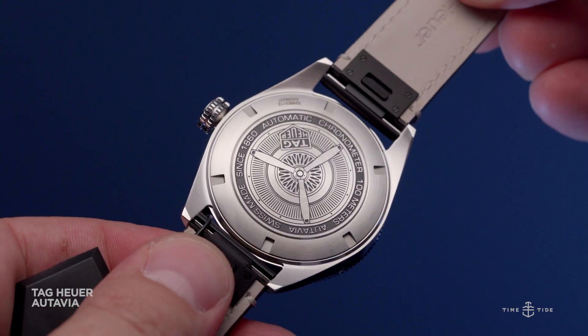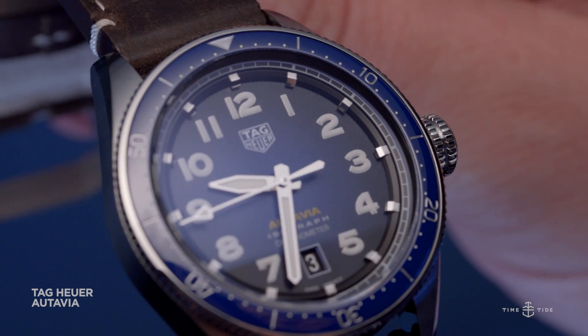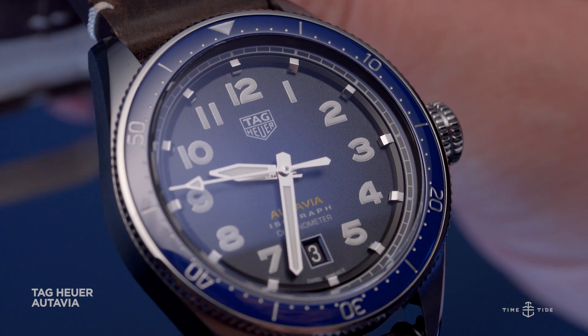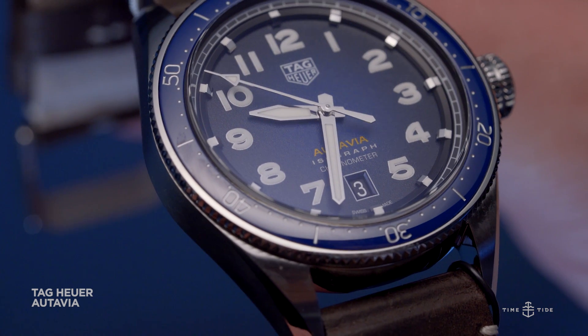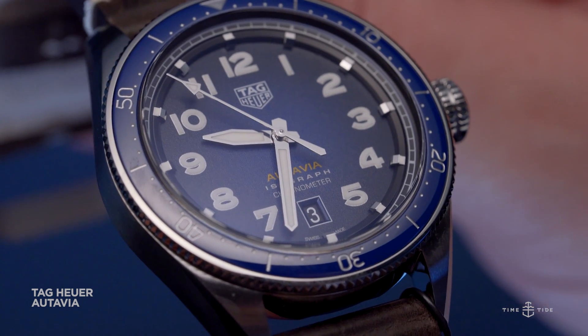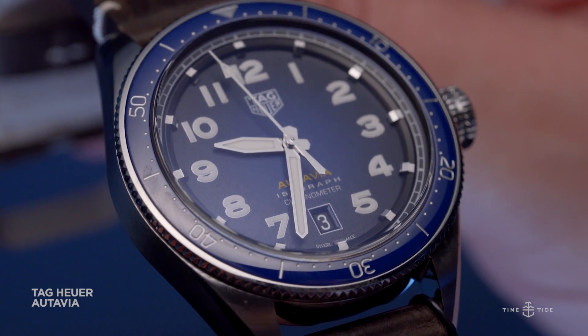The dial is also a standout. Smoky blue is very en vogue, and it looks great here. But beyond the colour choice, the details work well too. There's vertical symmetry between the shield logo and the date at 6, and the big solid blocks of luminous material that comprise the Arabic numerals look great.